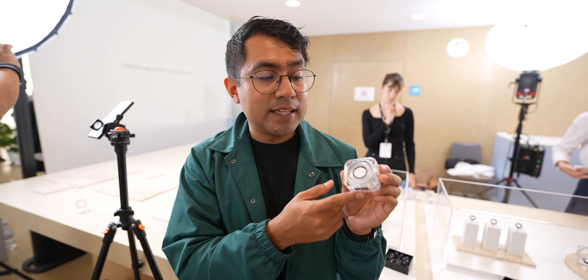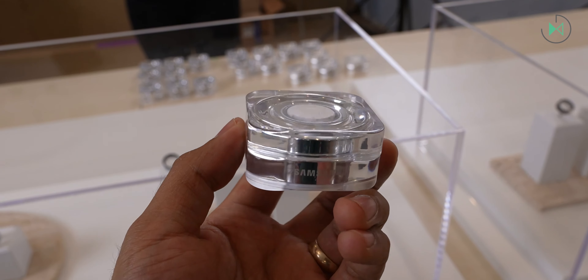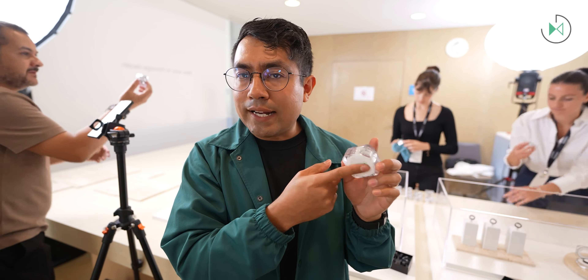Let me start describing it by its design, because as you can see it includes a case through which you're going to be able to charge this ring, in the purest style of headphones or something similar. In this case it's a transparent case, which also gives it an attractive touch in terms of aesthetics. On the back we find the USB-C port, and it also supports wireless charging on the bottom.